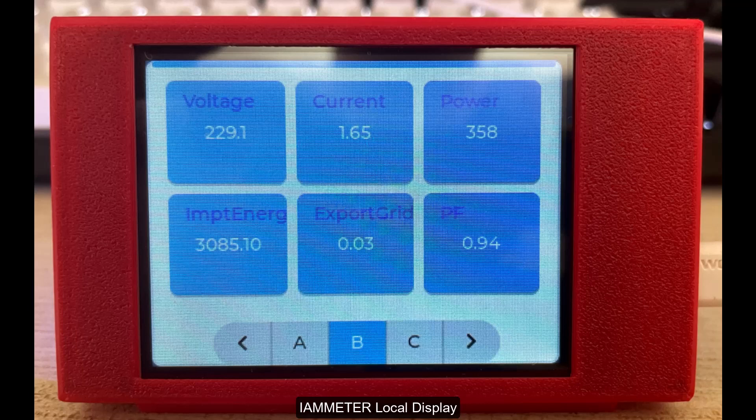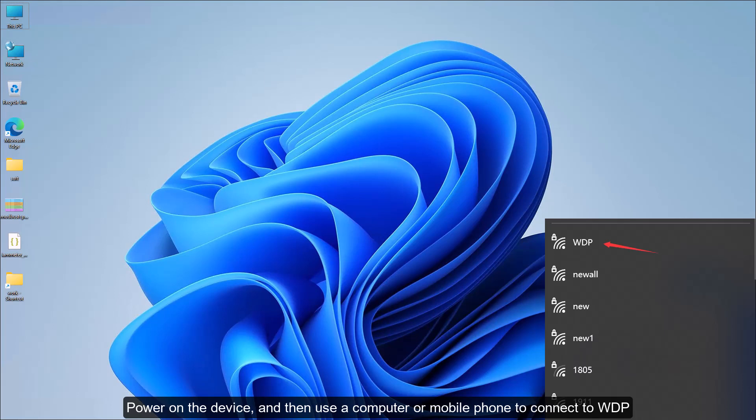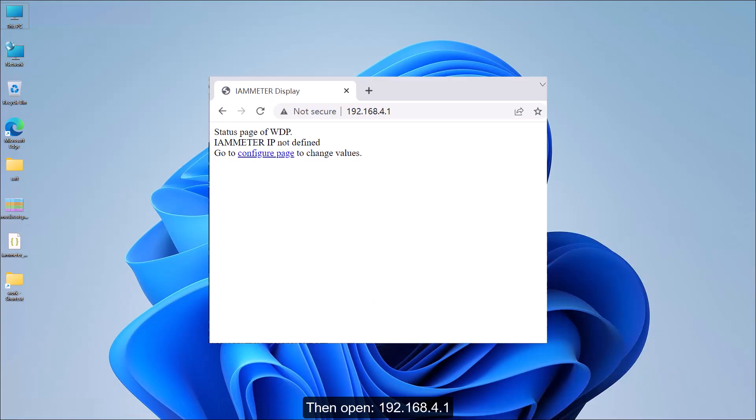Diameter local display. Power on the device, then use a computer or mobile phone to connect to WDP. The username and password are WDP / 12345678. Then open 192.168.4.1 and click the configure page.